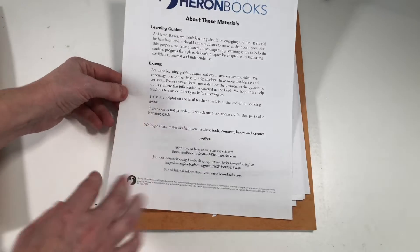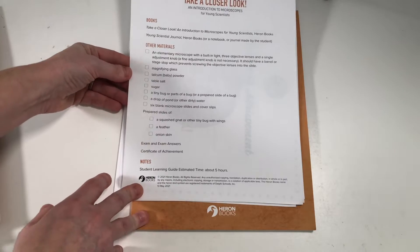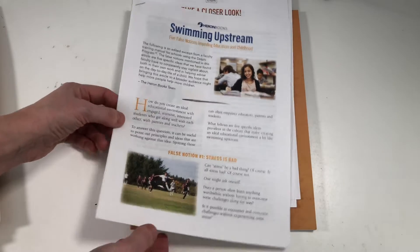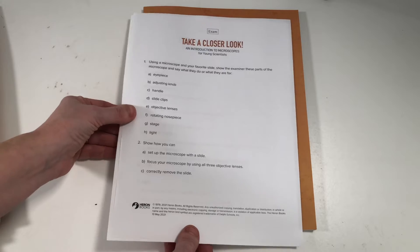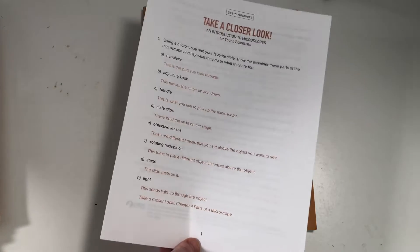There's also a learning guide and exams, giving a brief introduction to the curriculum. For the teacher, it tells you everything you're going to need — any other materials like table salt, sugar, feathers, and different things like that — plus a certificate of achievement when they finish. It also includes a little excerpt from a faculty training from the Delphi program. Lastly, there is an exam with answers as well; for this one it was basically point to everything and show that you can use the microscope.